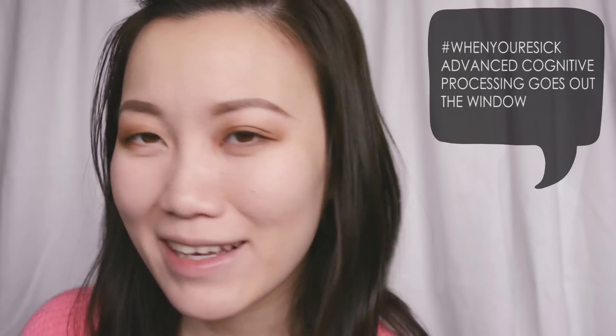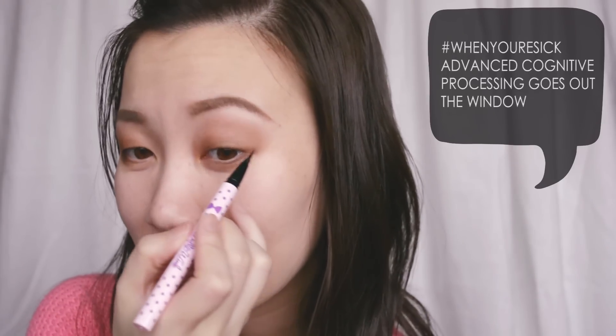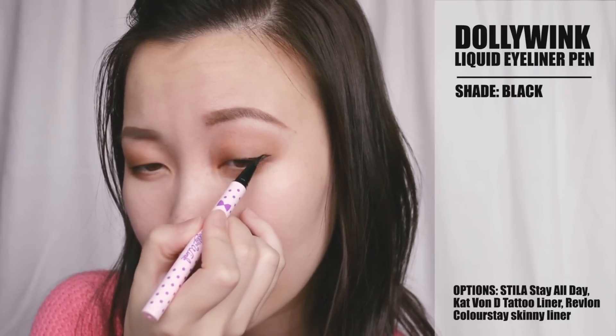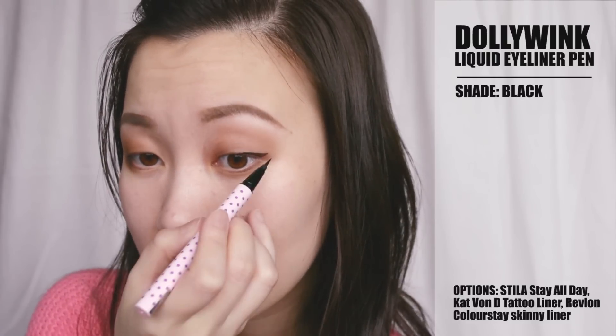I'm now going to go in with a little bit of liquid liner. This is the Dolly Wink Liquid Liner in black, the old variation — they've repackaged it now. I'm just going to do a very mini kitten wing — not like a full cat eye, but like kitten eyes, just a small flick. I find that because I have downturned eyes, when I do a little mini flick — a kitten flick, whatever you want to call it — it does make my eyes look a bit more awake and enhanced. But this shape may not work for everyone, especially if you already have upturned eyes, so just do what you feel comfortable with.